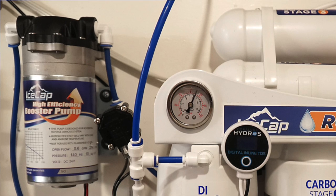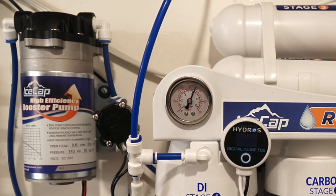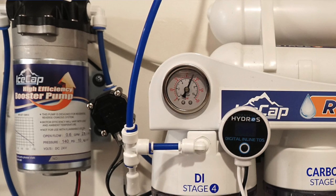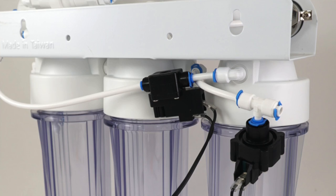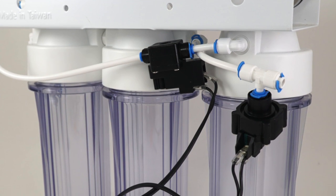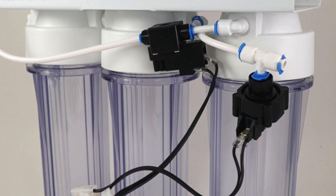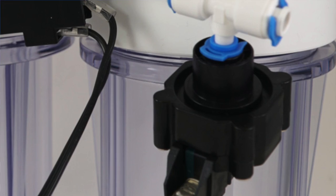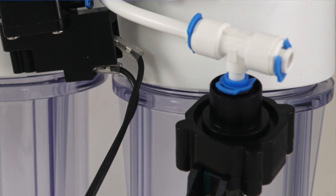Let's start with installation of the booster pump. The booster pump is installed between the pre-filters — usually a sediment and a carbon filter. Right after the carbon, but before the intake on the RO membrane. The low pressure switch goes between the carbon filter and the booster pump intake. The high pressure switch is installed right at the end of everything — after the DI, that's where you put the high pressure sensor.